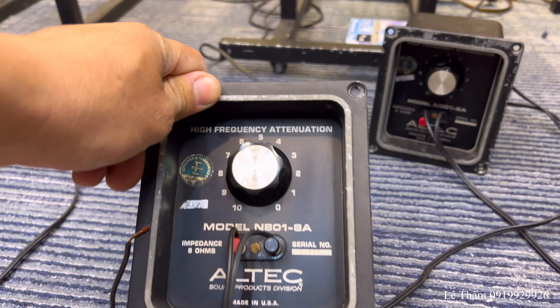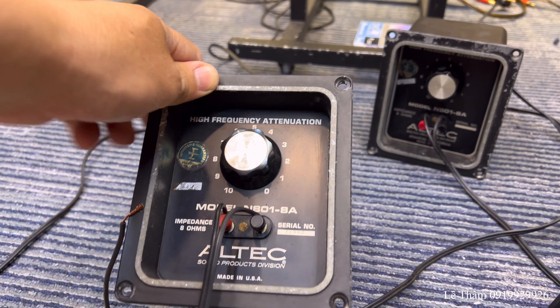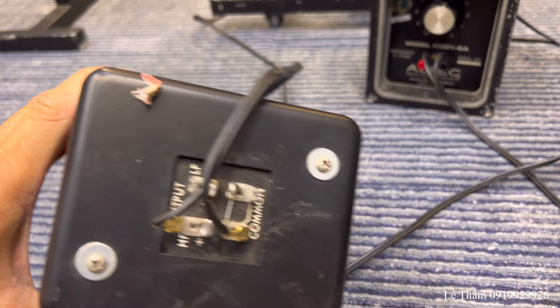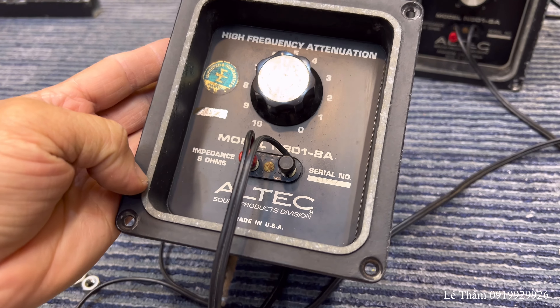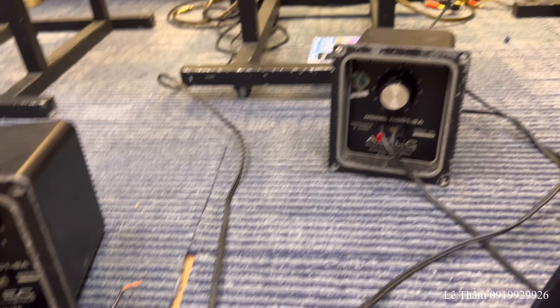Đi kèm củ còi sẽ là một cái cặp phân tăng N801-8A. Ở đây có cái vinh chỉnh, họp còn nguyên. Cái viền này có hơi bị oxy hóa một tí vì mấy chục năm rồi, nhưng còn viền xin và hoạt động tốt.